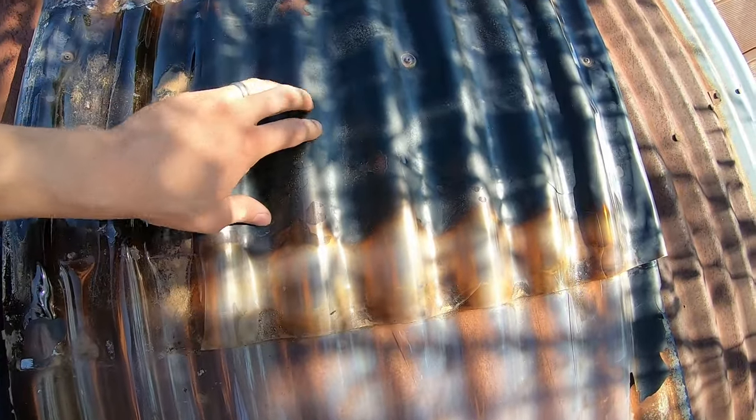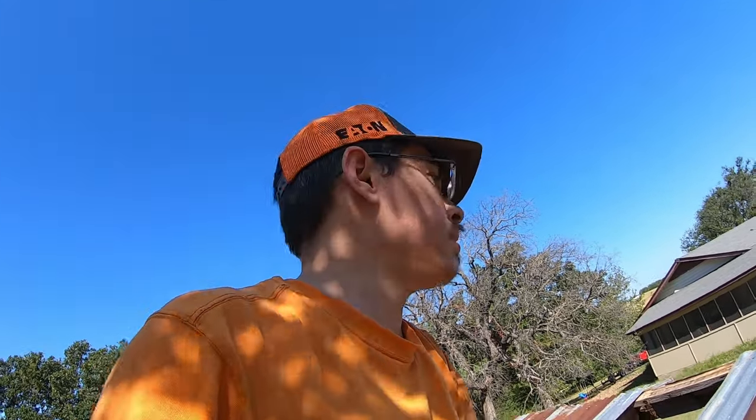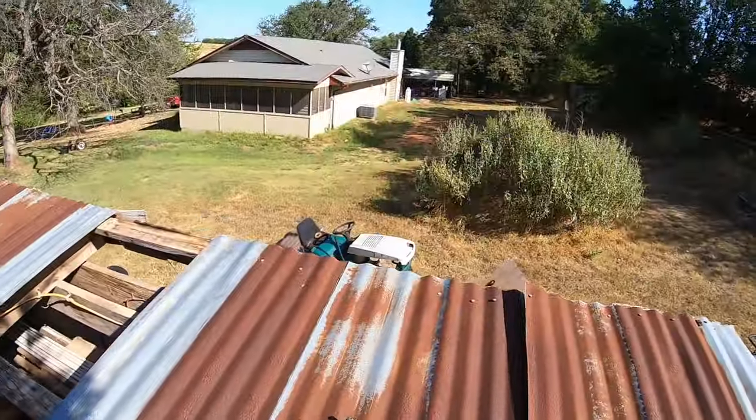I spliced it so it's double thick — it just turns black and gets so brittle. So I definitely do not recommend using clear corrugated PVC panels on your roof. They will deteriorate, fall apart, and get brittle. That was an experiment. We're moving on with life.